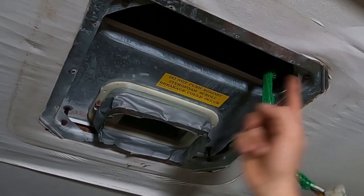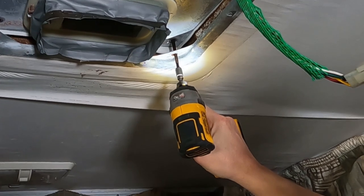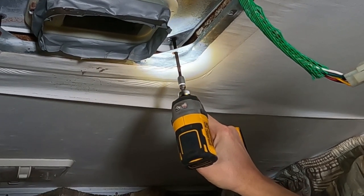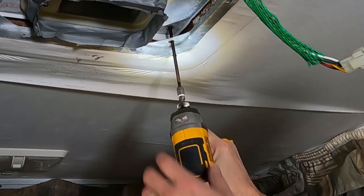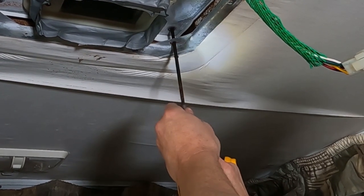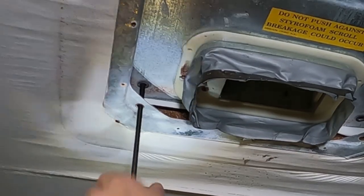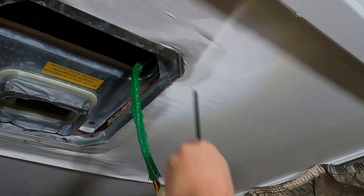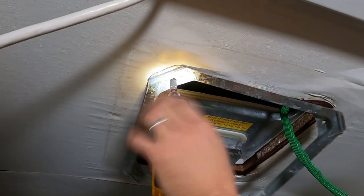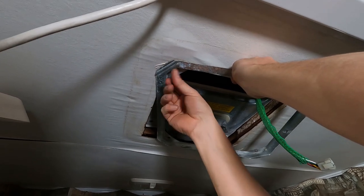There are four bolts holding the air conditioner to the roof. These are long bolts — unscrew them very slowly. One of ours is bent, so we'll unscrew that one by hand.